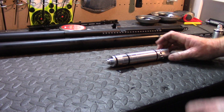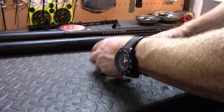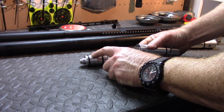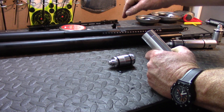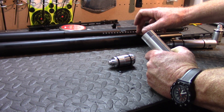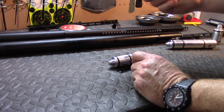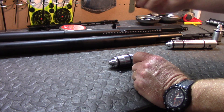When we look at the regulator here and take it off, we see that the first 15mm on the top has been turned down. That's so it can fit into the air tube. Edgun air tubes have the part inside the air tube turned down where the regulator, plenum, and valve sit so that they can actually fit inside the air tube.